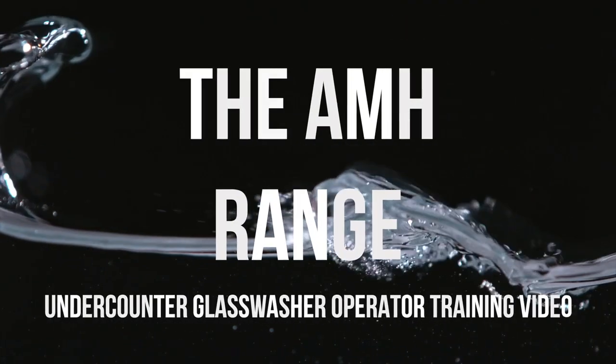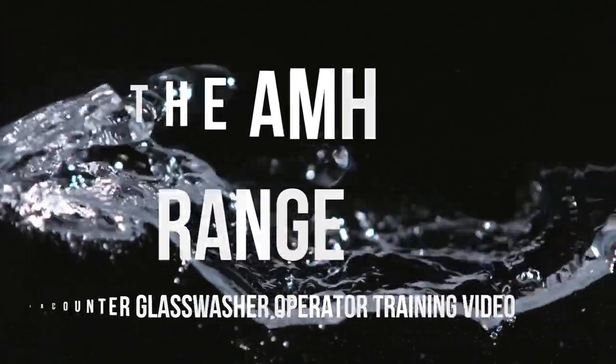For more information, please refer to the user manual provided with the machine or contact your supplier.